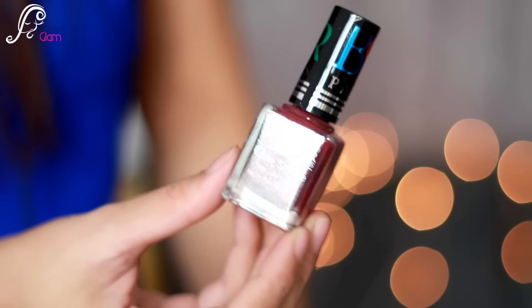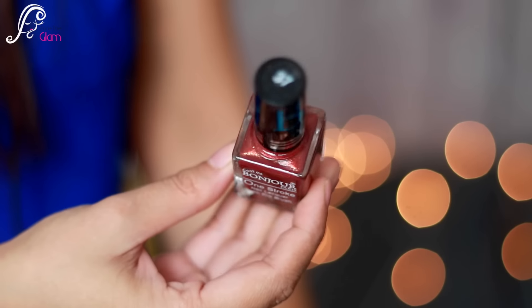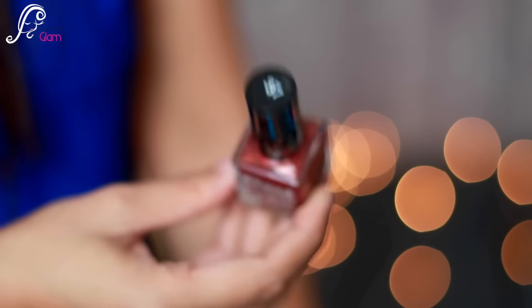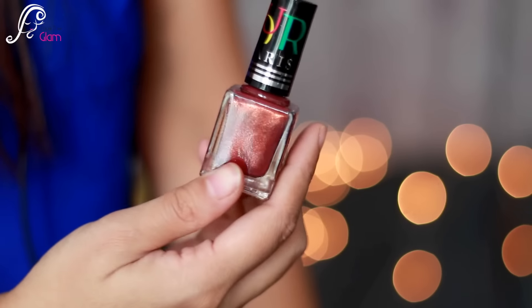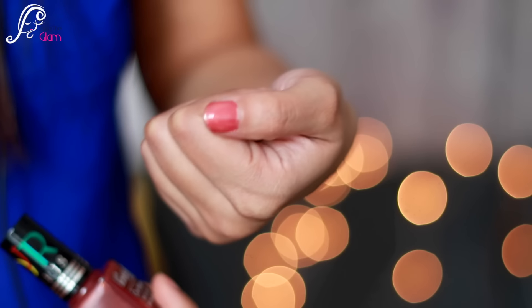Next I have a nail paint by Coat Me — Bonjour Paris one stroke nail lacquer with Pro brush. There's no price written on it. The amount of product is 9 ml and the shade is number 37 — there's no name for the shade. It's like a rusty reddish-brownish kind of color. Let me apply it and see how it looks.